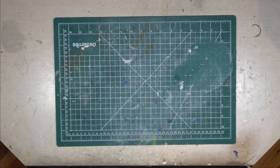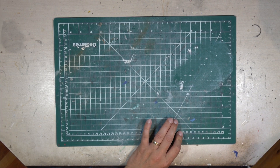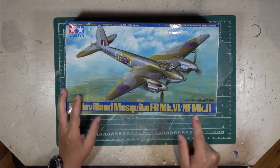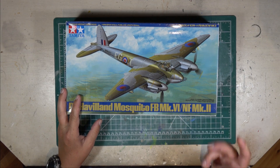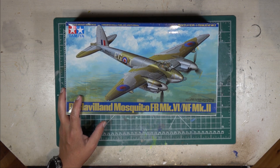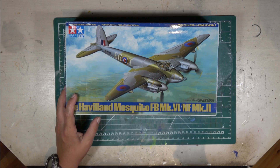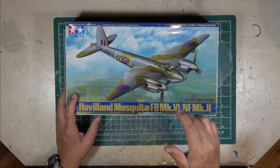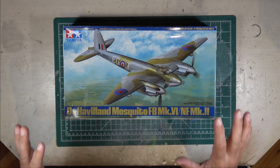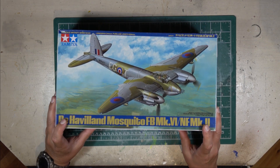Welcome back everybody. Today we're looking at the Tamiya 1/48 scale Mosquito. This particular kit is the Fighter Bomber Mark 6 or the Night Fighter Mark 2, specifically with the four machine gun and four cannon armament, versus the other version which I have a quick review of already built - I'll put the link up top. I did build the earlier glass nose version about 20 years ago, so I'm looking forward to this one.